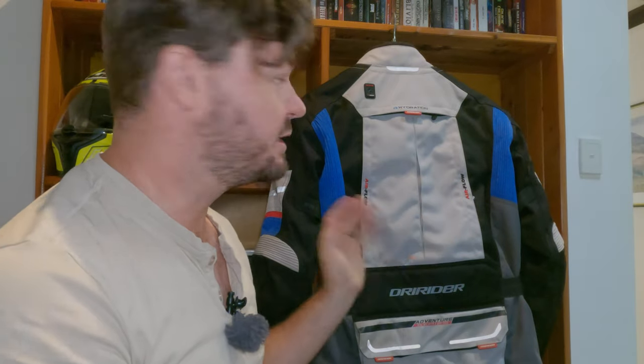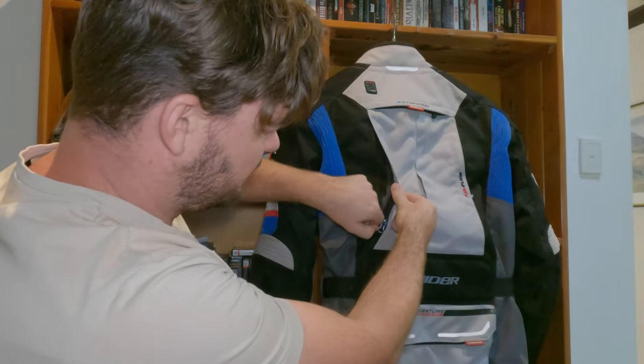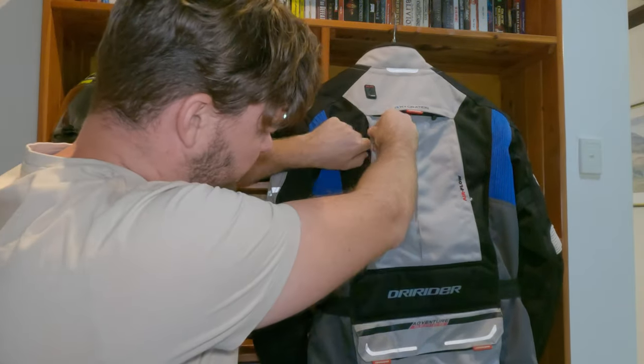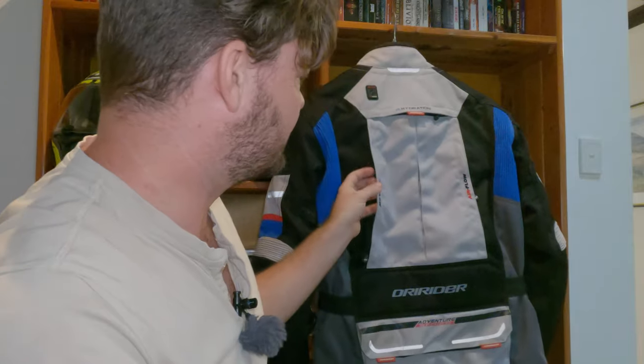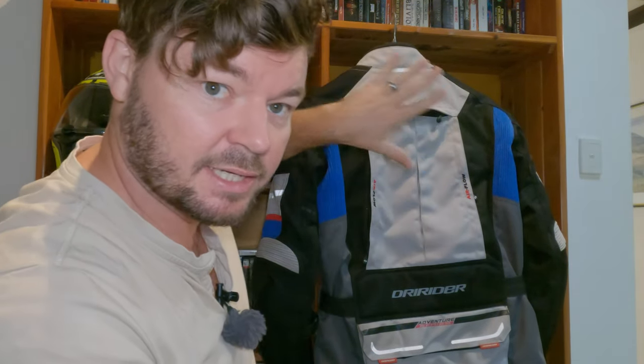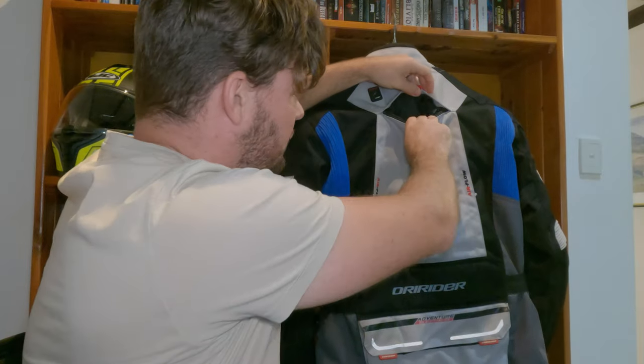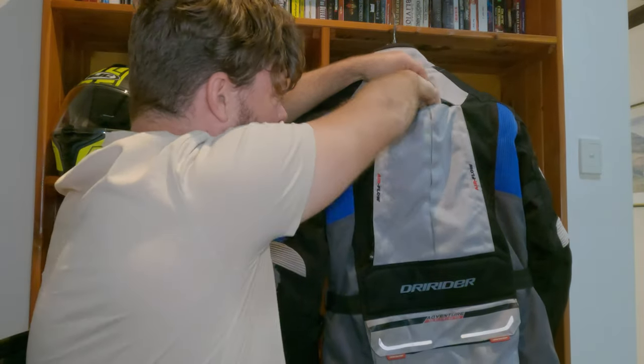The back of the jacket is definitely worth showing. It's got air vents here as well which are zippable — they're really good to use, though kind of tough to reach when you're riding unless you're really flexible. It's great that they have them. And something fantastic is it has a spot for a hydration pack right in here — it slides in, and it's got tie points as well.